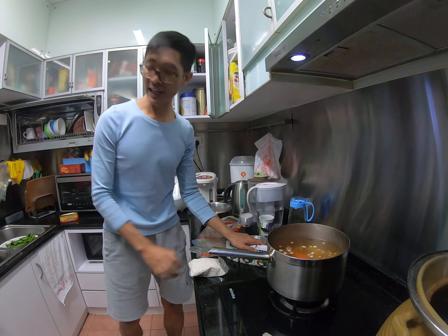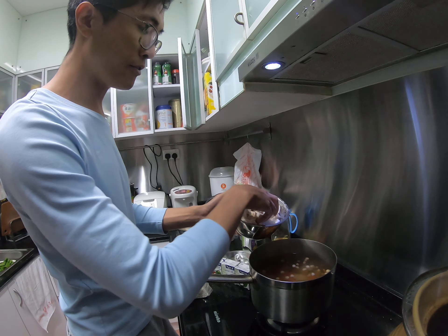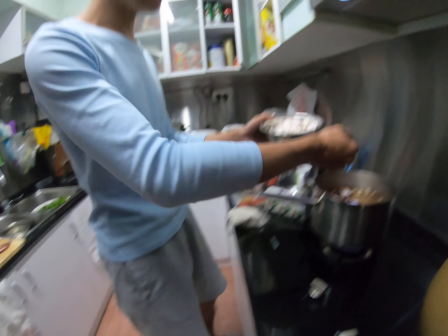Then cook the sago. This hot water — you can add a little bit. I cut it into very small pieces because they will melt. So I will prepare half of them when we eat it. Then just put it inside and you can feel the whole pieces — the texture is different.